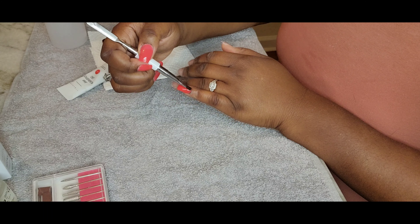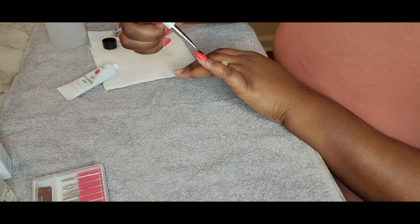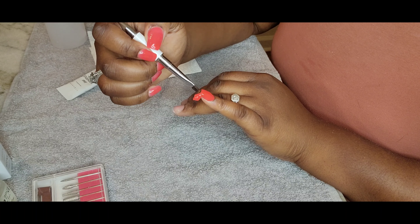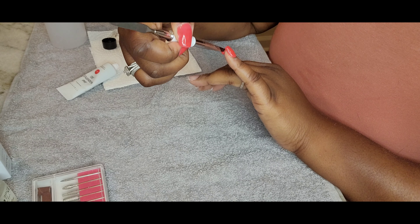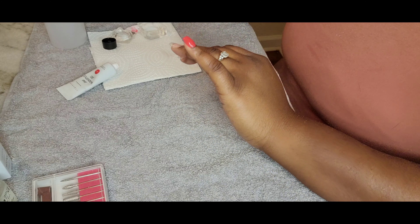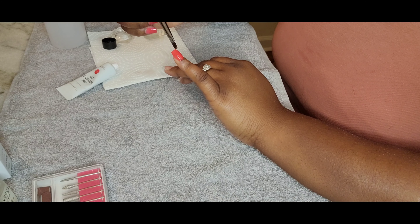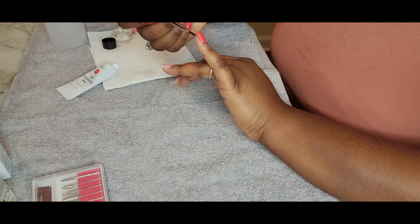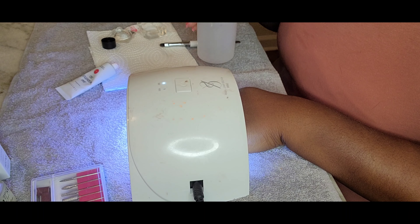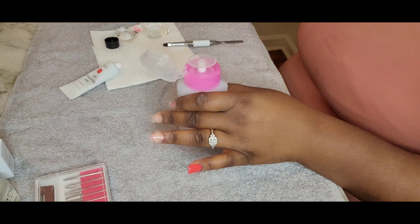So what I like to do is smooth it out down to my cuticle area first. Then I do like a pat, but slightly push method to move it to the free edge of the nail. I am out of frame, so I do apologize. But basically I'm just patting, patting, patting, getting it as smooth as possible. So that when I use my e-file to basically smooth everything out, I won't have to do so much work.